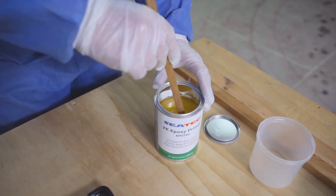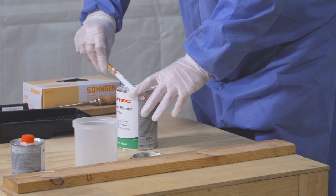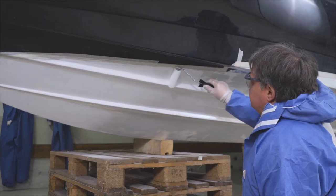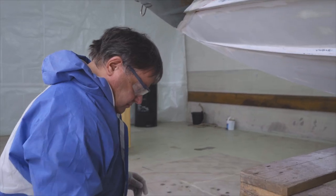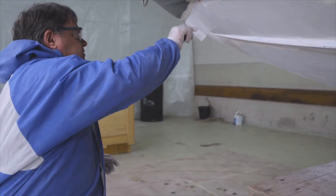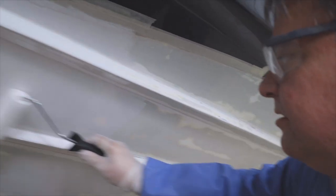Without the resin, the primer will not hold. We recommend a short head roller for application and several paint trays. Paint in a horizontal direction first and then vertically in order to ensure an even application of paint and achieve the best possible result. Always use new paint trays, as any hardened residues would dissolve and leave stains on your new coating.